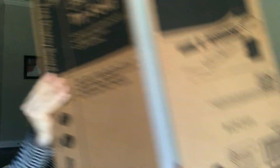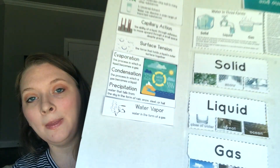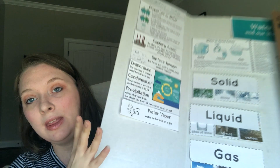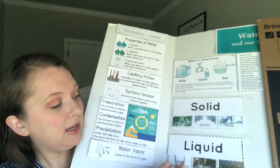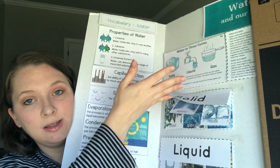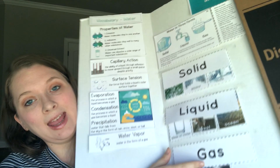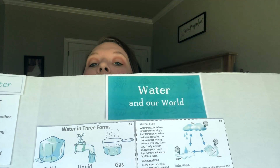Now that we're working on the Water in Our World unit, I'm back to using a trifold board. We're not very far into the unit yet, but I'm adding vocabulary as we go, and also adding other pieces — for example, we learned about solids, liquids, and gases, so I've got separate cards for those underneath, along with the information cards. I'll just keep adding to it as we go.